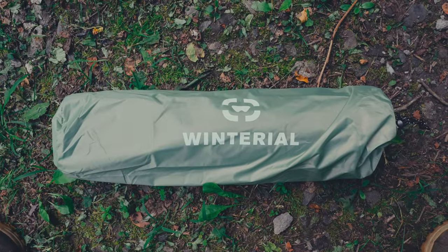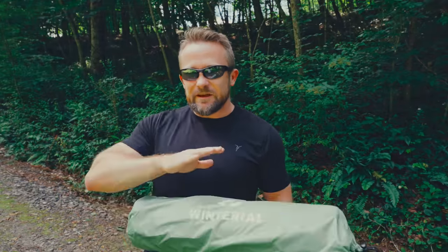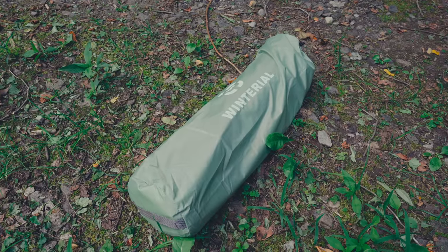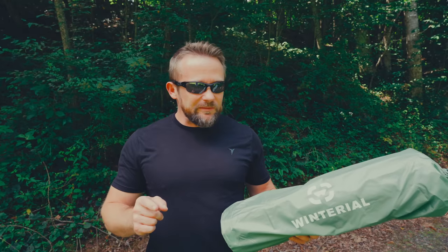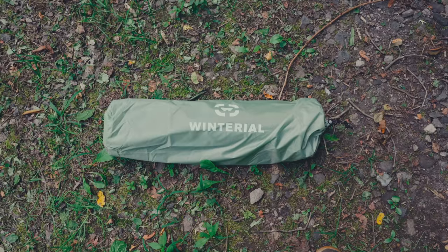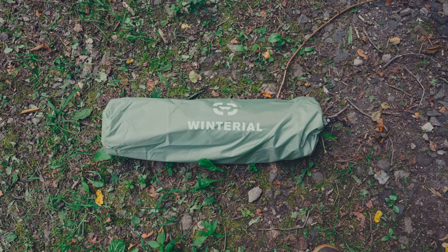I just got this tent in, so I can't comment on it yet. This episode is a preview, and together we're taking a look at the Winterial one-person bivvy-style tent. On paper, this tent is almost identical to the Snugpak. And get this — it only costs $95.